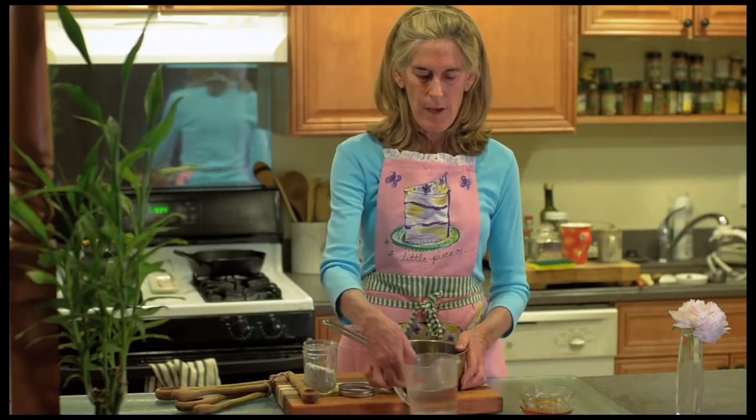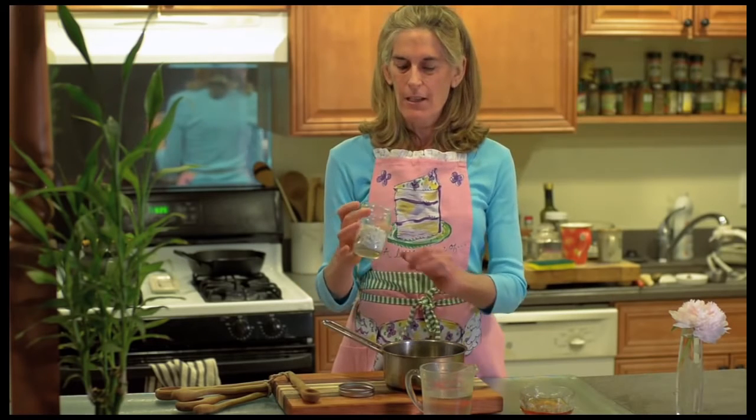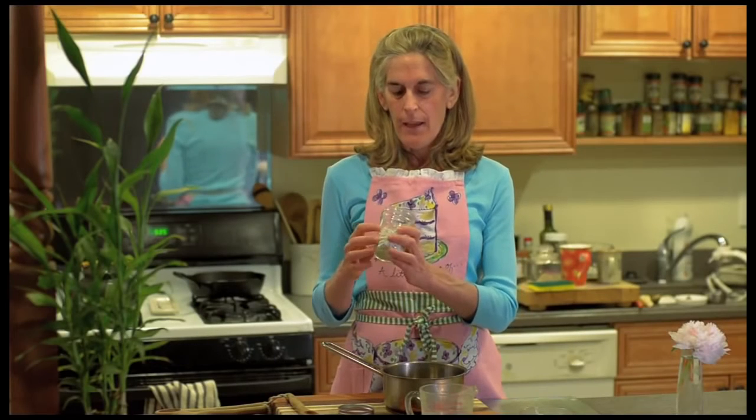We're going to use two ingredients plus spring water today. We have a white looking substance that looks like cornstarch. This is called Kuzu and it's made from the Kudzu plant that grows wild in the southern United States. What they do is harvest the root and pulverize it and make it into a thickening agent.